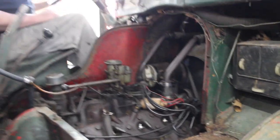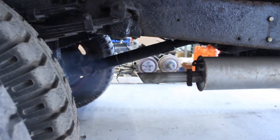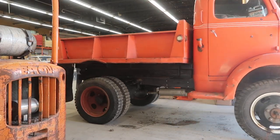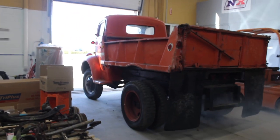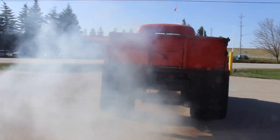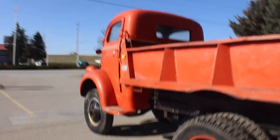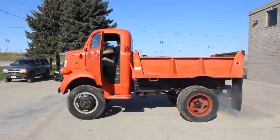There we go! The truck fires up successfully. You doing the burnout? Yeah! It's smoking. Look at this cool thing, eh?